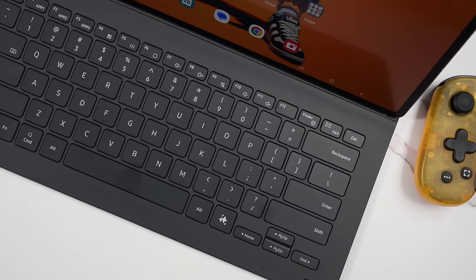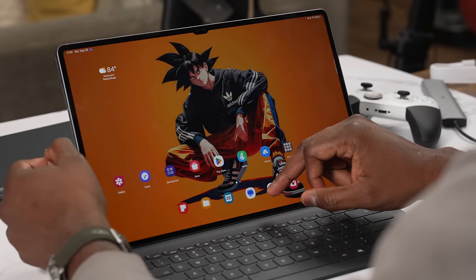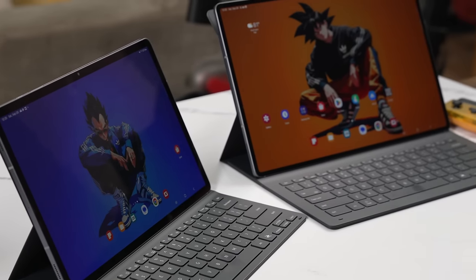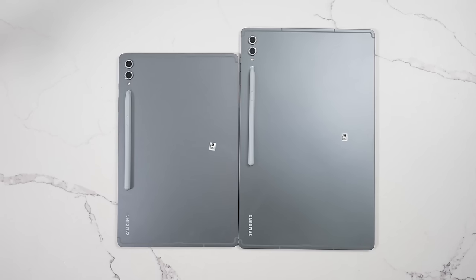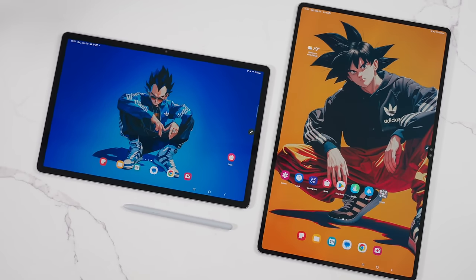The keyboard case — I've got mixed feelings about it. It's got a shorter keyboard layout which looks kind of nice, but there's no trackpad, so you end up touching the screen a lot more and get tons of fingerprints. It works well as a stand for gaming, and I do like the housing for the S Pen, but last year's keyboard case cover felt more fleshed out.